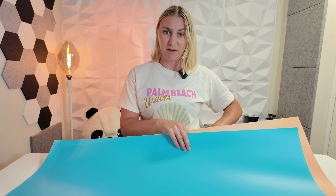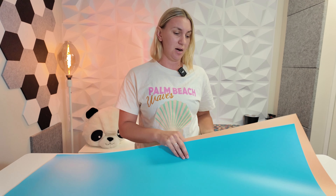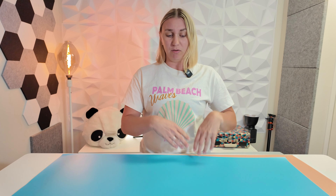They're just really good quality to elevate your filming setup. So I highly recommend them — go and grab yourself some.